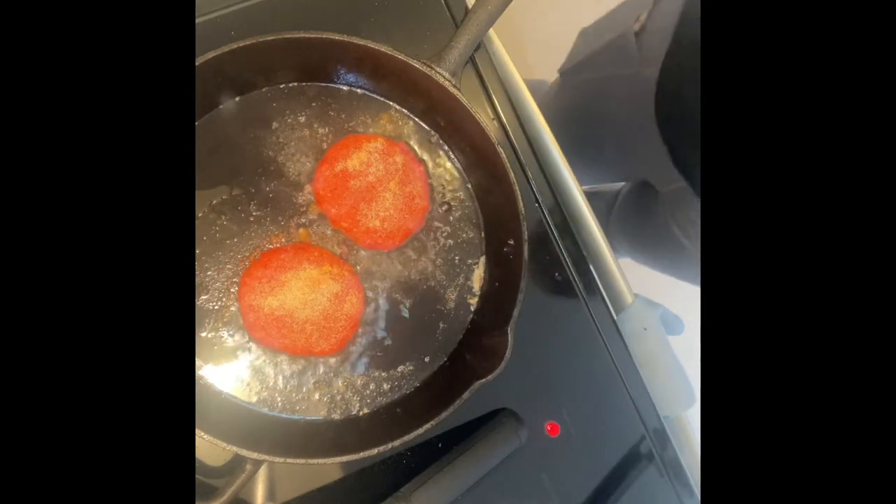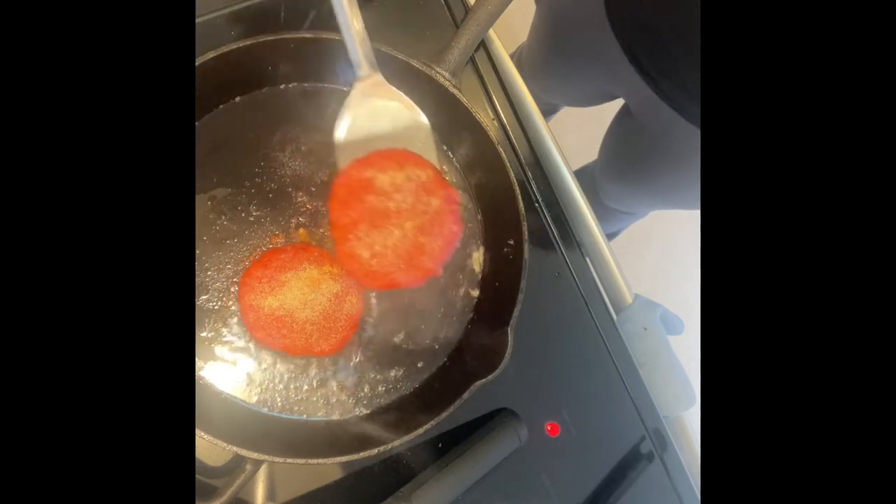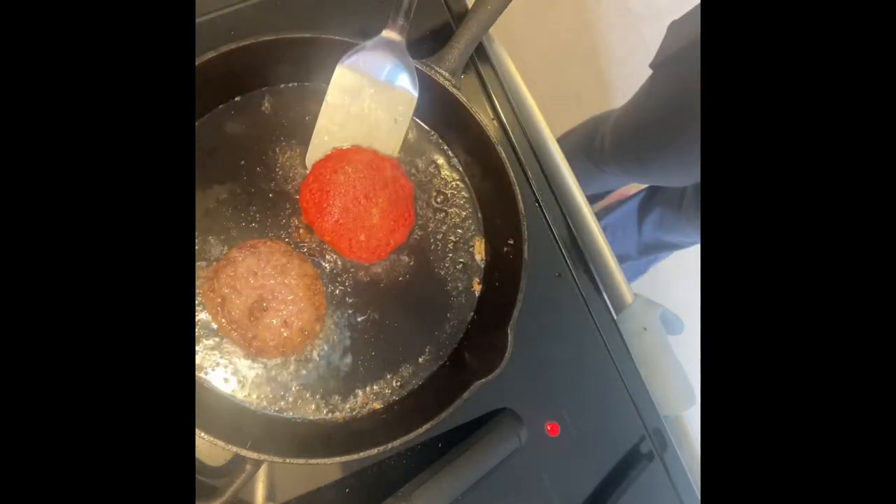It's about 10 minutes on each side, and once I flip them I put some cheese on them and let them cook down some more on the other side.